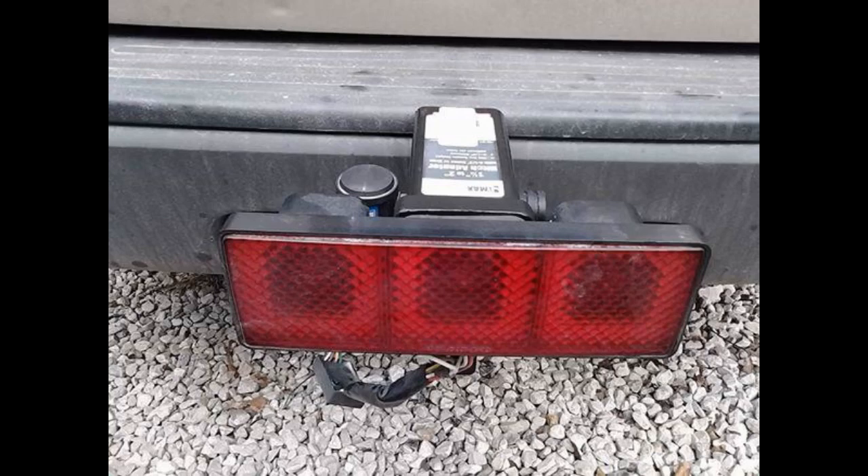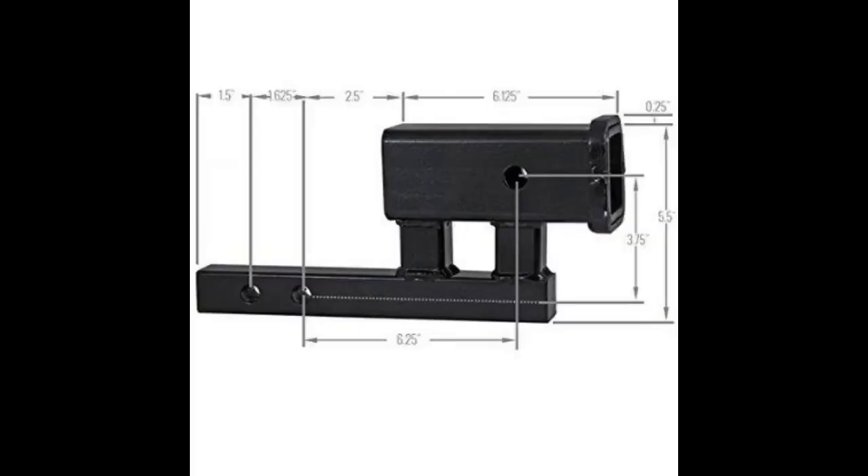I gave this only 4 stars because the adapter rubs the bumper on my Camry. It might not rub on other cars. It would be better if the top section — the 2-inch part — was a little shorter or angled away from the car. It'll probably need about 1/4 to 3/8 of an inch ground off the edge to fix it.